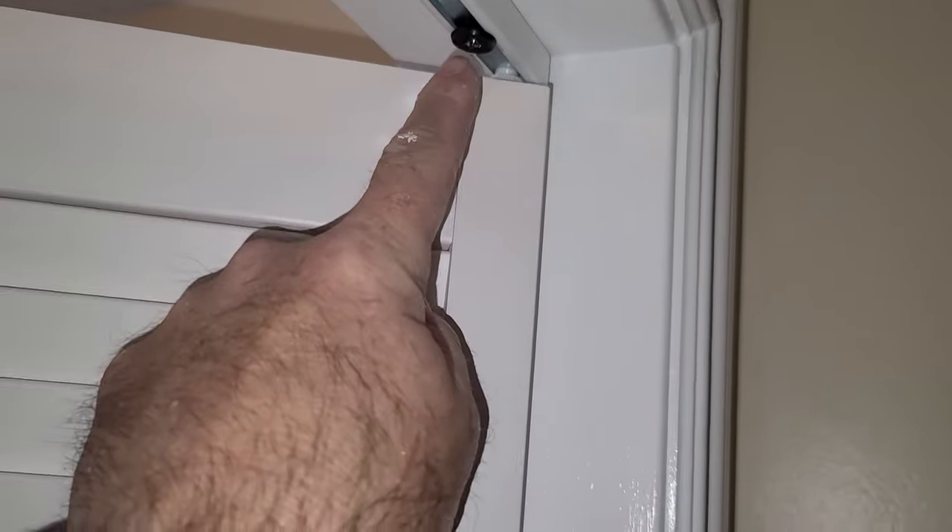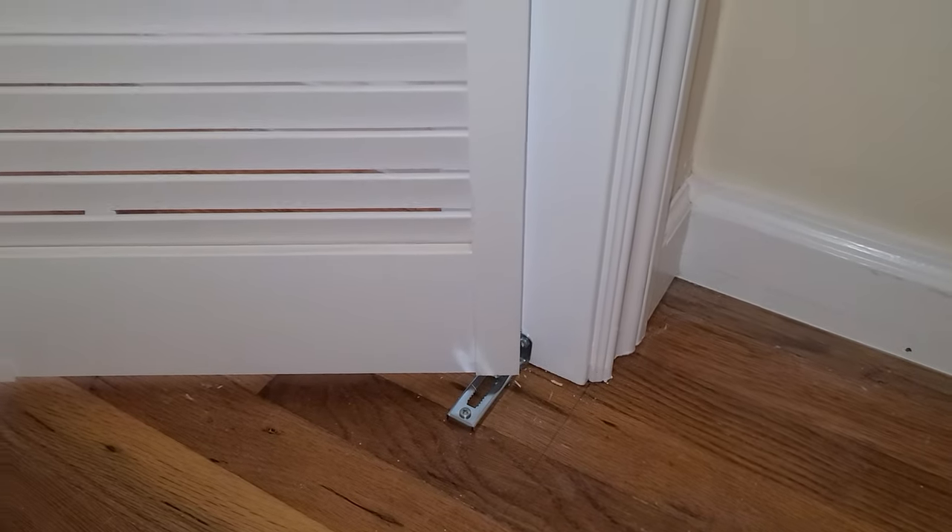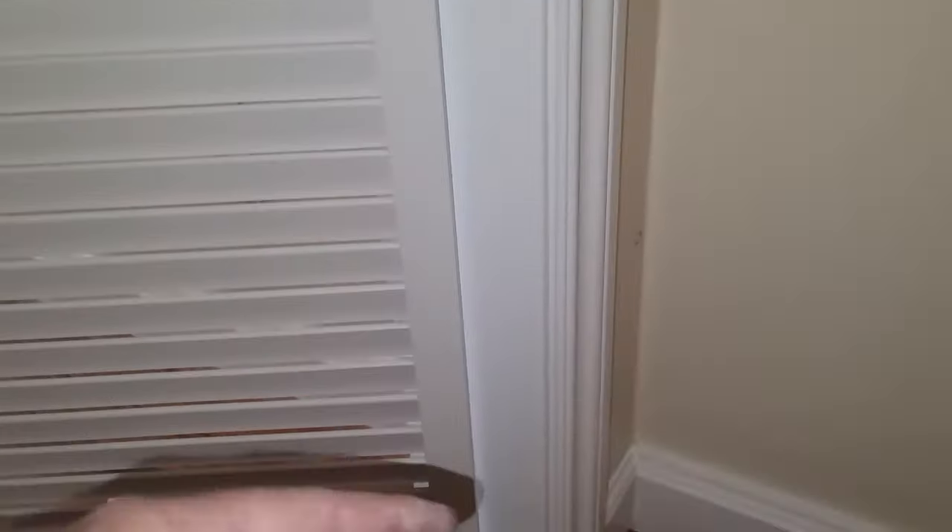Okay, I got the doors hung. You adjust them by loosening and tightening this and moving the door out from the jamb. The other adjustment is right down here on the bottom where there's a little neutral screw that you twist up and down to get your reveal on this side of the door and square the door up. I'm pretty close, not perfect, but I can't complain, and my reveal's pretty even all the way down. Okay, let's put some knobs on these.